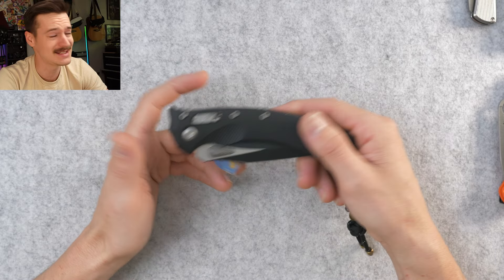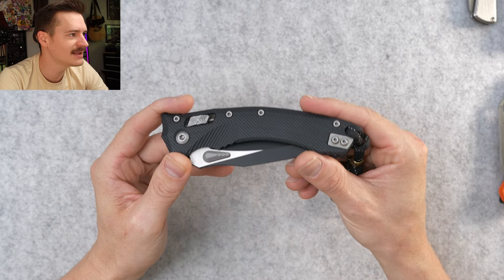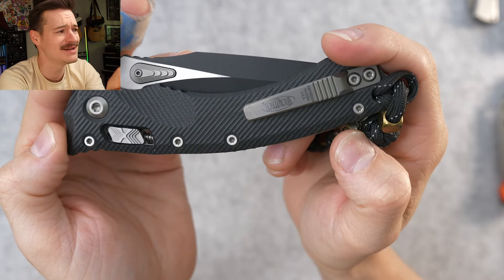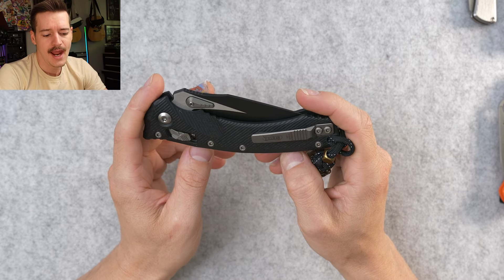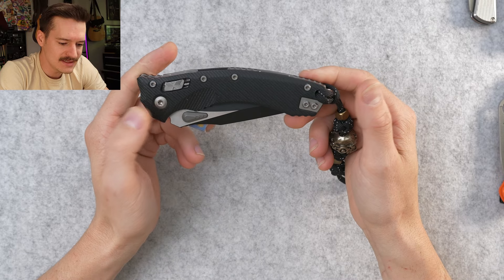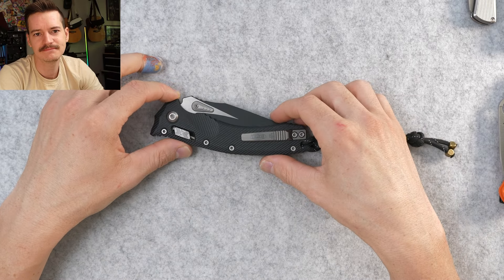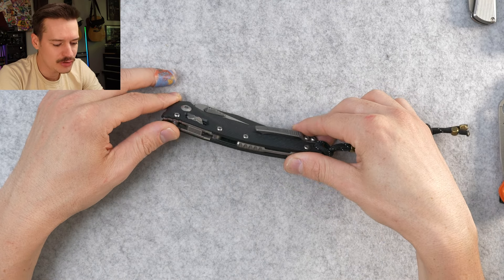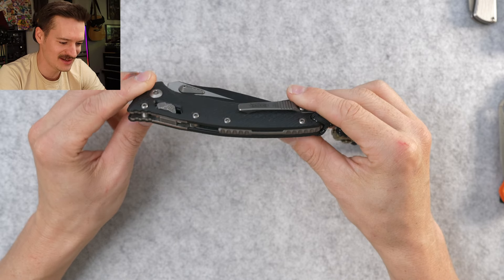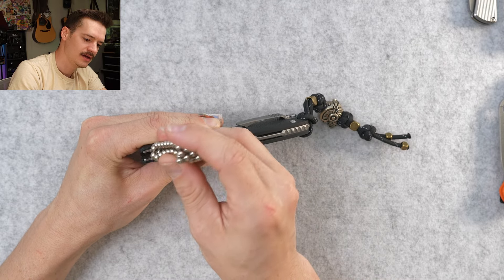There are a bunch of different versions: aluminum, titanium, G10, FRN. I believe this is the G10 version — got that texturing all over it. Texturing abounds, mountains of hardware on this just like the MSI, which I'm not a huge fan of. That's a lot of screws — 1, 2, 3, 4... 15. Fifteen screws, Microtech. That's too damn many. The pivot is like a T20 or something — it's a huge pivot. Titanium backspacer, all stainless. It's a monster.